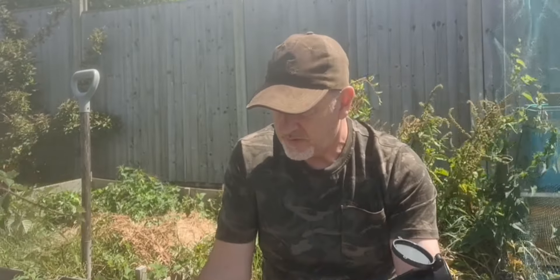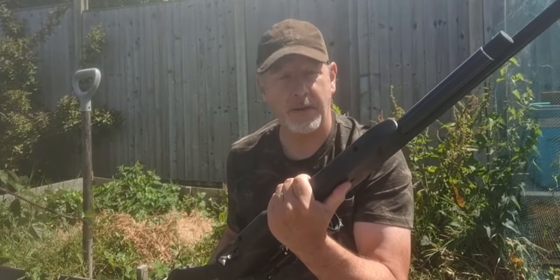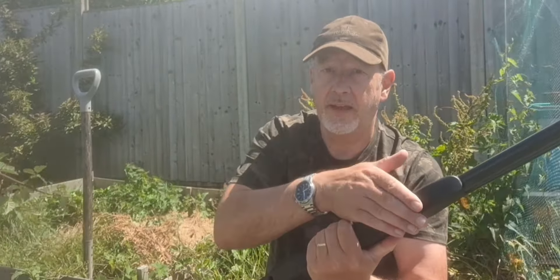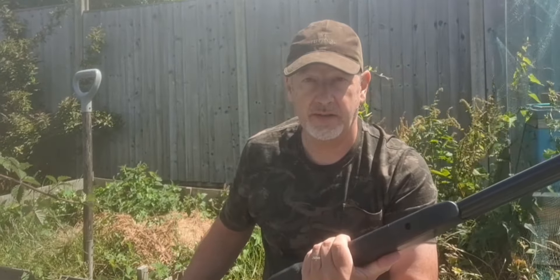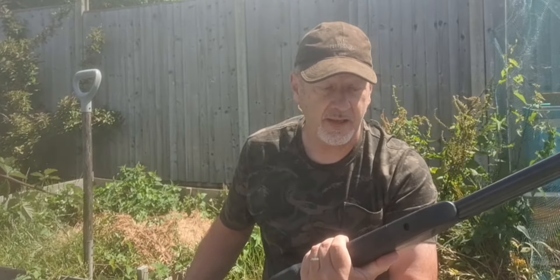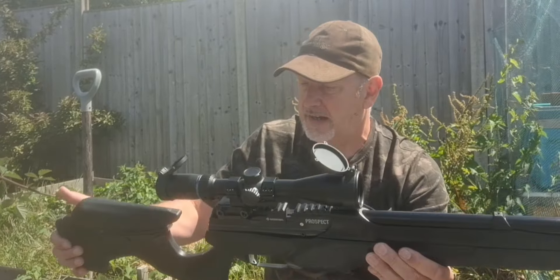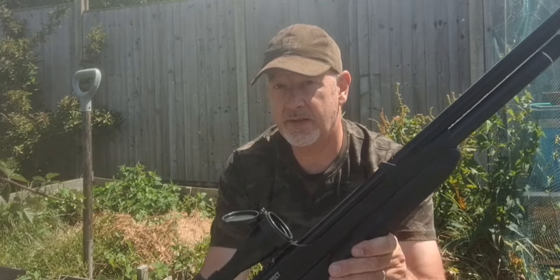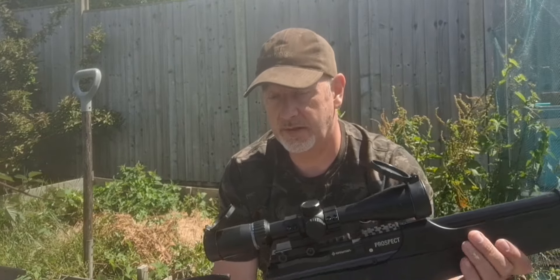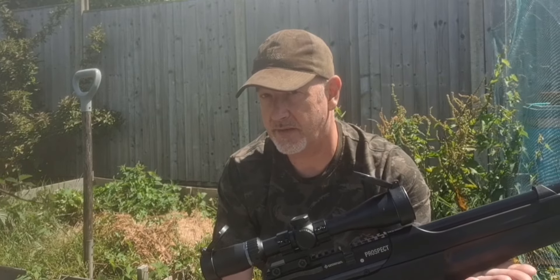Now for some downsides. There's no provision for a bipod or any accessories, so you would need to add your own mounting assembly. I would have liked to have seen sling swivels, but you can't have everything at this price point. That really is all I can say is wrong with it. Crossman, as we all know, is a well-known American air rifle manufacturer, and this particular rifle is made in China, as so many are now.